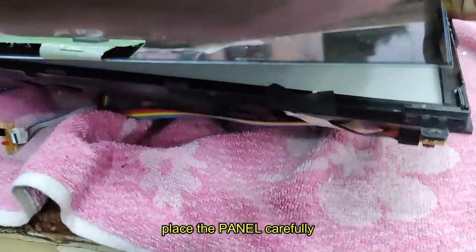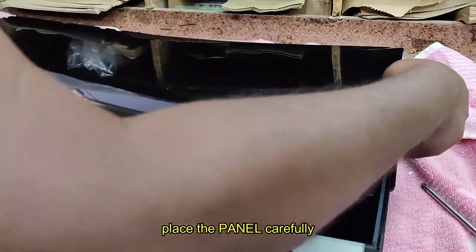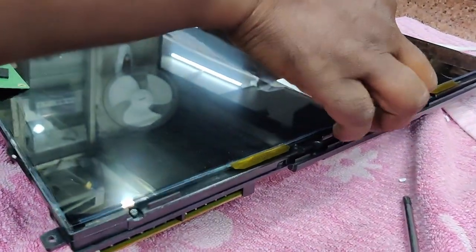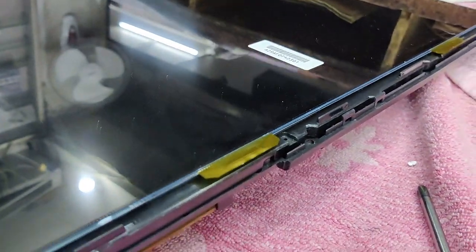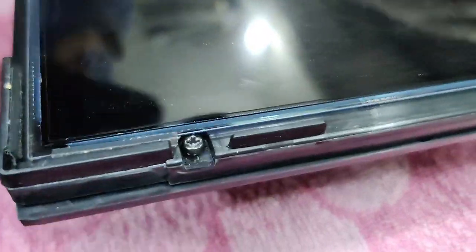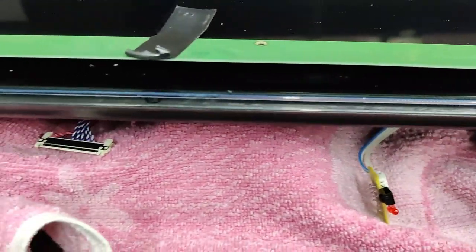You should be very careful while reinstalling the LED panel — place it properly onto the support and take care that the edges are carefully inserted. Do not press too hard; even a small crack and the whole LED panel is gone and you'll have to buy a new one, which is very difficult to get. So take care while replacing the LED panel.